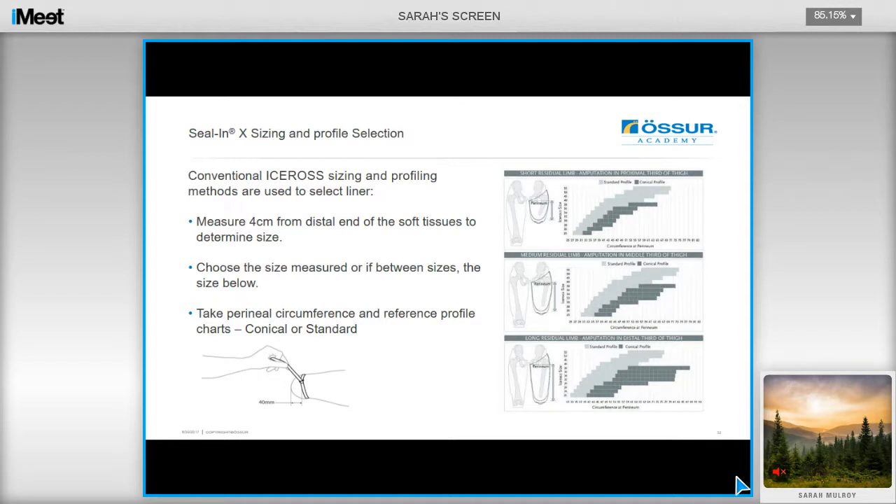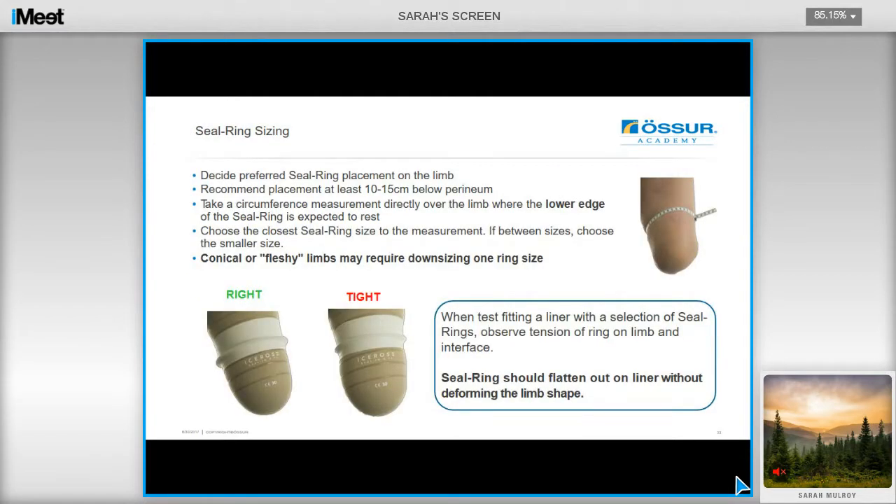The conventional iso-soft sizing and profile methods are used to select a liner. Measure 4cm from the distal end of the soft tissue to determine your size, and then make sure that you take a perineal circumference to decide whether you need a conical or a standard profile liner, referring to the chart in the catalogue. To determine the seal ring size for the Seal-in-X transfemoral, first decide on the preferred placement — we recommend placement at least 10cm below the perineum. Take a circumferential measure directly over where the seal ring is expected to rest, and then choose the closest ring size down to the measurement. If you have a conical or fleshy residual limb, you may want to downsize one ring size.